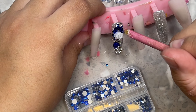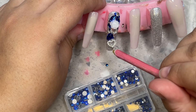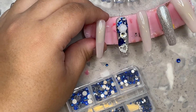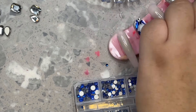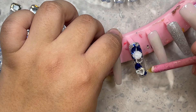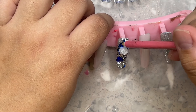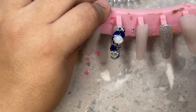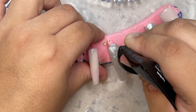I decided to go in with this really pretty heart charm because her inspo pictures did have some charms. I didn't want to use really big big charms because I was thinking about her — I didn't want her to have big charms getting caught on her dress all night, or getting caught in her hair. Imagine a nightmare where she goes to touch her hair and a charm gets caught and messes up her hairdo! I really wanted to make sure I used charms and stones that would lay flat, that I could put glue around so they don't get caught on anything.